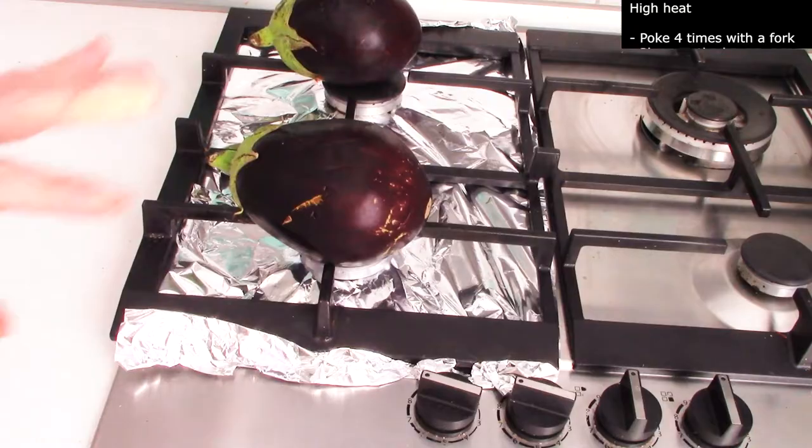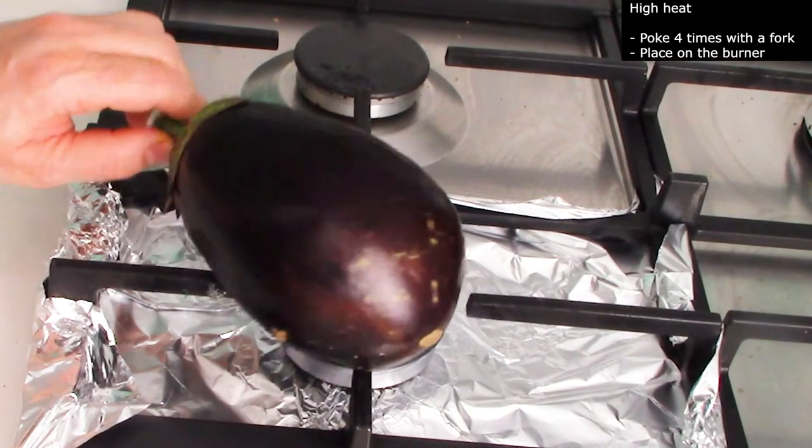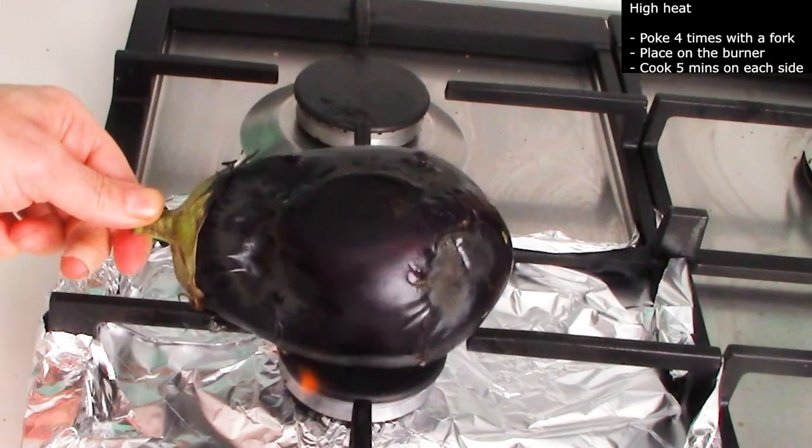On high heat, add the eggplant to the burner. Place the eggplant on the burner and let it cook on each side for 5 minutes.